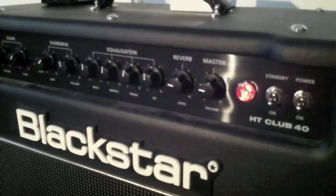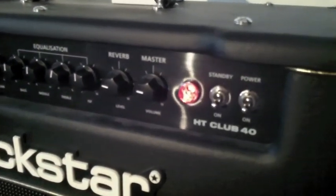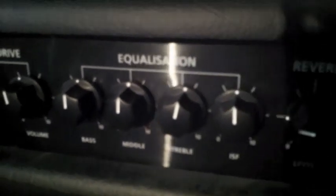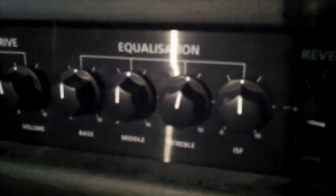So here's the front panel of the Blackstar HT Club 40. Starting from right to left we have the on and standby switch. We then have an overall master volume and then a control for our digital reverb. Now we move on to the EQ section and from left to right we've got bass, middle, treble, and this one here which is called ISF.